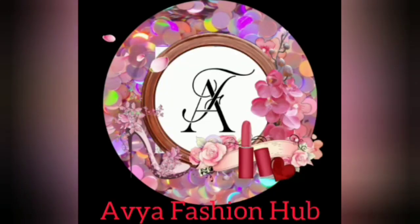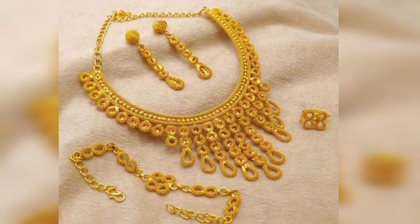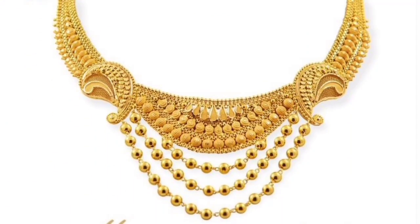Hello friends, how are you? Welcome to Cake Buffer. My channel is Avai Fashion Hub. Today I have shared with you a very beautiful print 2K gold necklace design. This necklace design is one of the best collections.